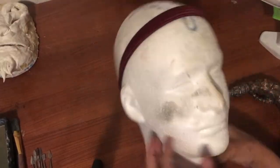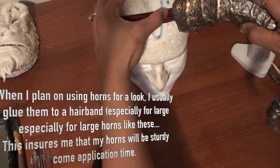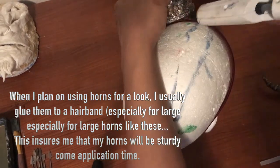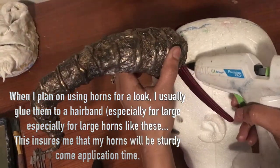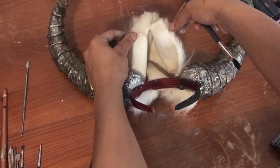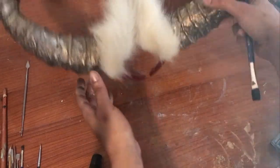Next I'm taking my foam head with a regular dollar store hairband and I'm going to hot glue my horns onto this headband. Then I'm taking some folklore from an old Halloween costume from two years ago that I've glued together — this is going to be a little tuft over top of my head to hide the headband a little bit more.